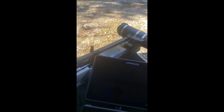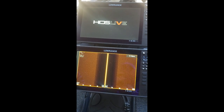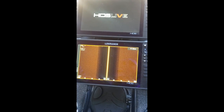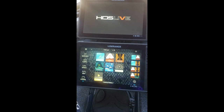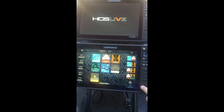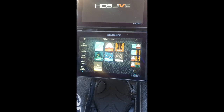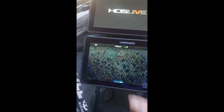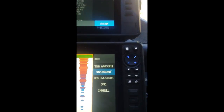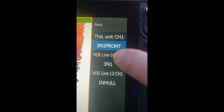Now once I come up front — this bottom 12 live right here, the 3-in-1 active imaging that's on the trolling motor, is actually plugged into it. That's what I'm using for sonar, for down imaging, and for side imaging. It's plugged into this bottom unit, so the 12 up top is actually just using the source. I've named it '3-in-1 Front.' So I've got '3-in-1' which is the rear, 'in-hull' which is the in-hull, and '3-in-1 Front.'